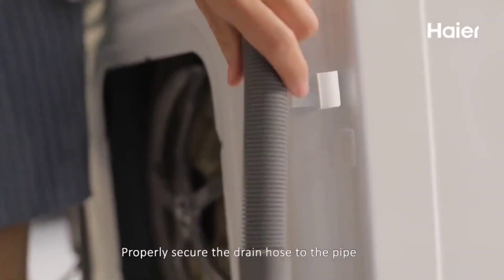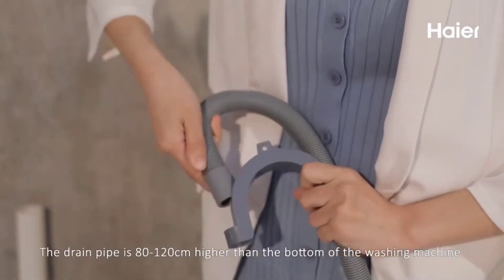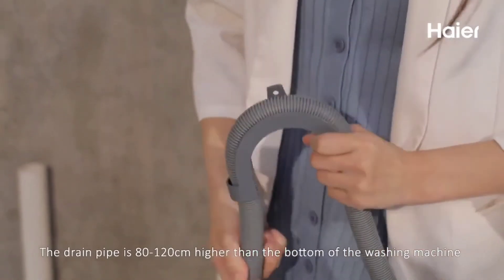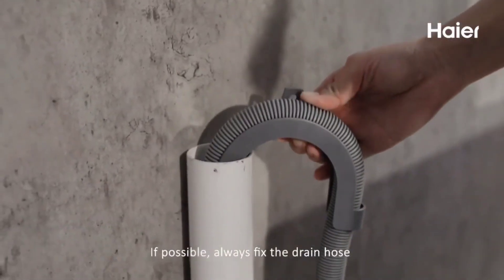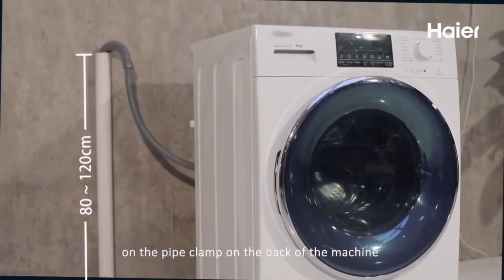Step 5: Properly secure the drain hose to the pipe. The drain pipe should be 80 to 120 cm higher than the bottom of the washing machine. If possible, always fix the drain hose on the pipe clamp on the back of the machine.